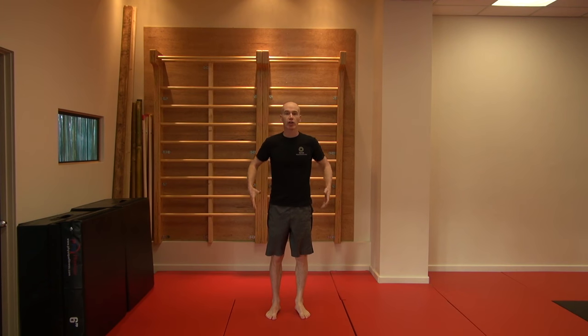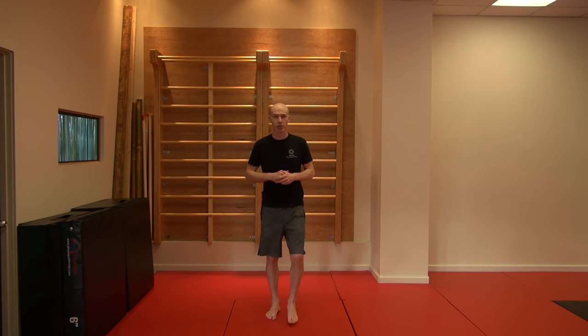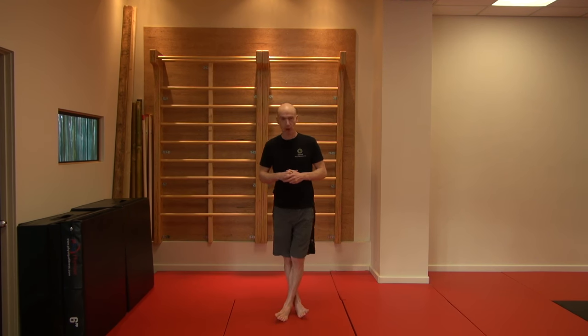Why is that important? Well, it shows flexibility in the hips and shows strength in the legs as well. It turns out the ability to do this has been correlated with a longer life. So if you can do this when you're between 50 and 80 years old, you will live longer than people who can't do this. You want to be able to do it both sides, so taking both legs in front.